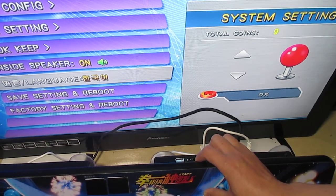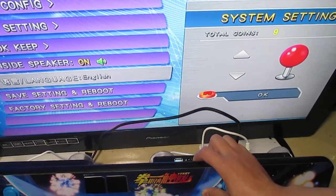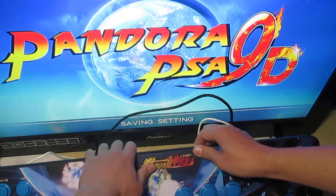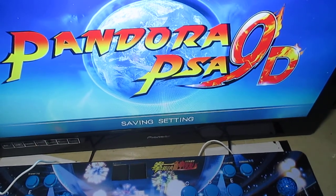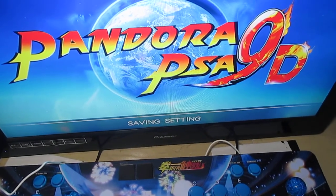Let's select English. Okay, save and reboot. The system will reboot into the new menu with the updated language setting.